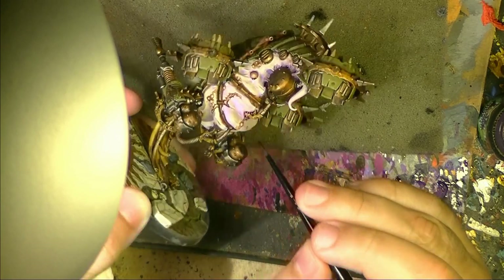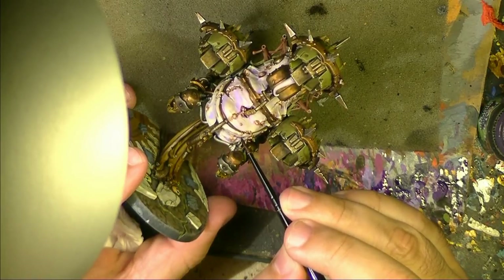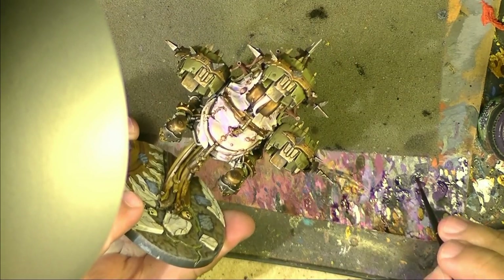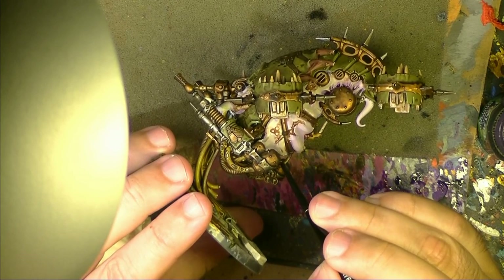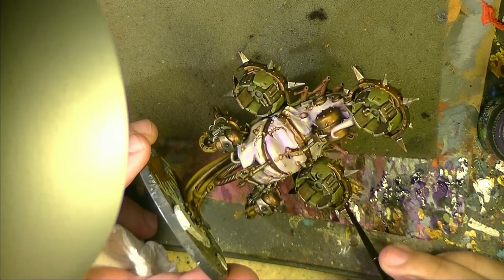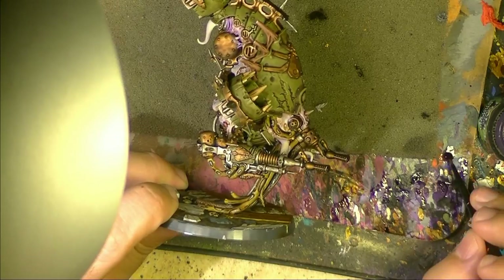I applied here, for example, on the base of this tube, and on the big pustules — not on all of them, but on some of the big ones. Then here again. I take very little from the brush — when I have very small portions I have better control. I will also apply on the base of the tentacles. I avoid going to the tip of the tentacle — just to the base.